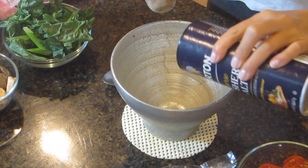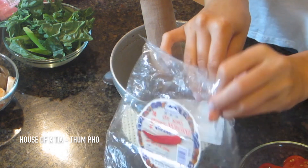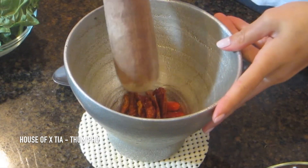Add the garlic, a little bit of salt, and the chili peppers. I like to use a combination of fresh and dry, but you guys can use whatever you would like. I also like it really spicy, so just make it to taste.